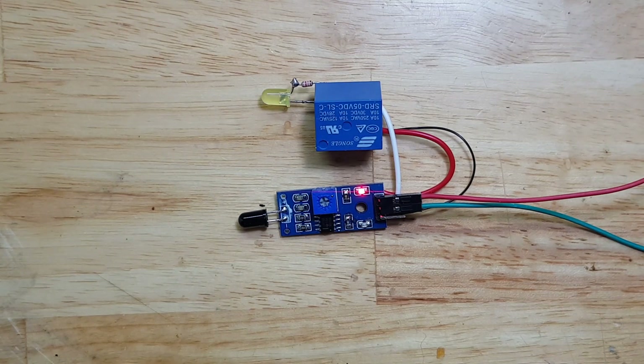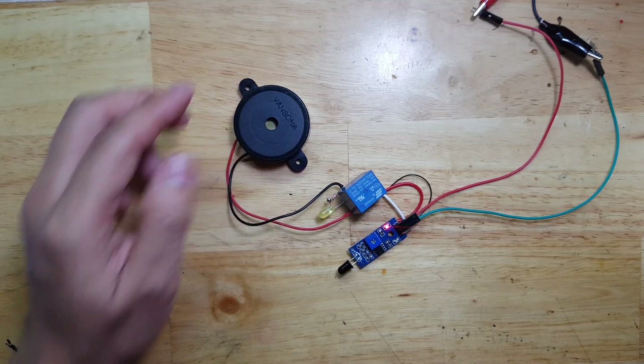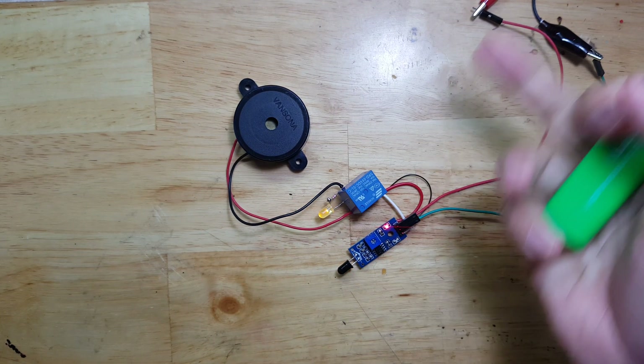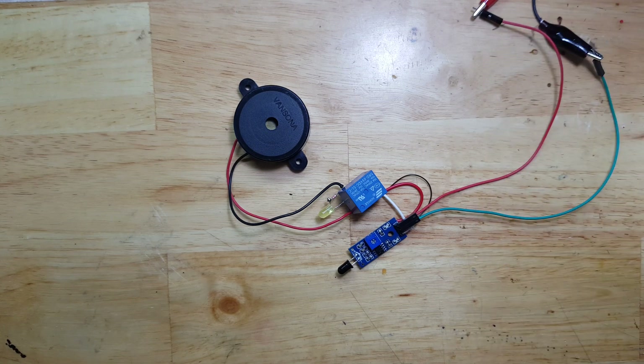Let's now put the buzzer. The buzzer is now connected. Let's put some fire. That's loud.